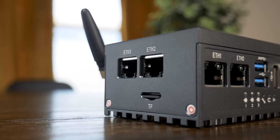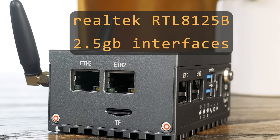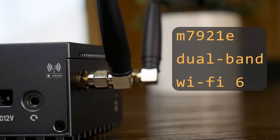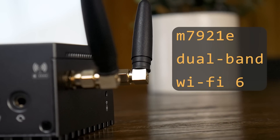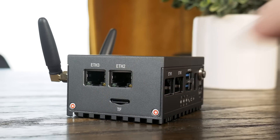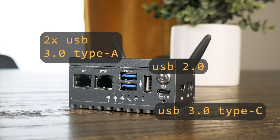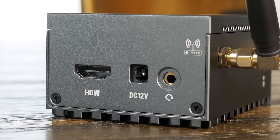The most notable things here are probably the antennas and 4 network interfaces. The LinkStar has 2Gb interfaces on the front, as well as 2 2.5Gb interfaces on the side. The two antennas are connected to an M7921E Wi-Fi module, which supports Wi-Fi 6. It has 32GB of onboard eMMC storage as well as a microSD card slot. Alongside the plethora of network interfaces are a variety of USB ports, as well as an HDMI port, audio jack, and barrel jack for DC power, although it doesn't include a DC adapter by default.